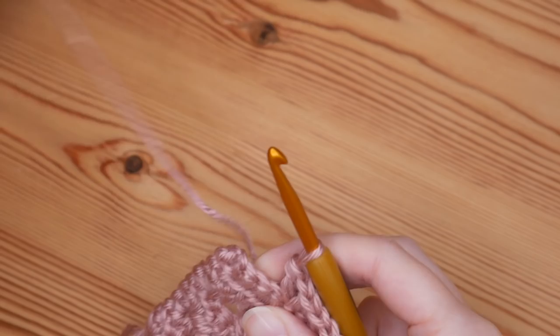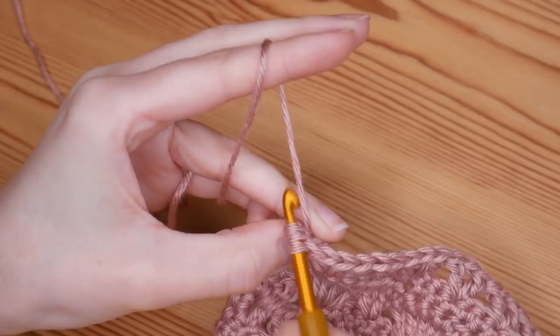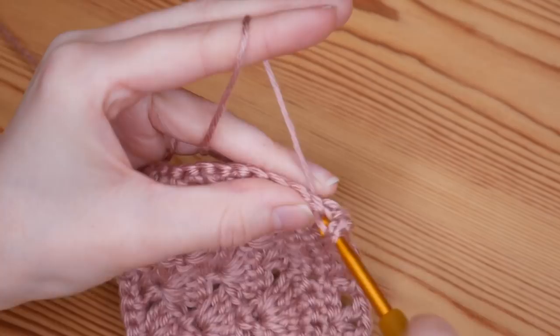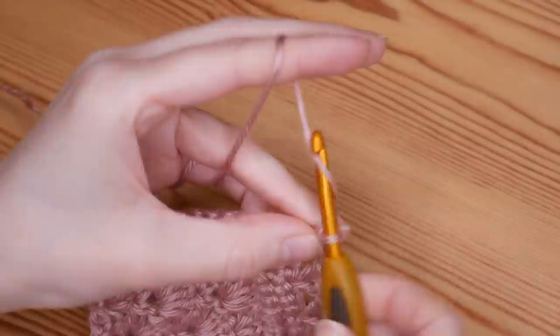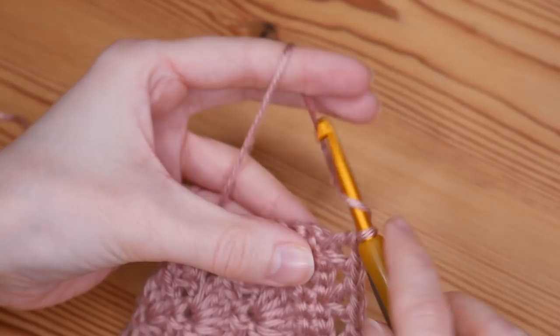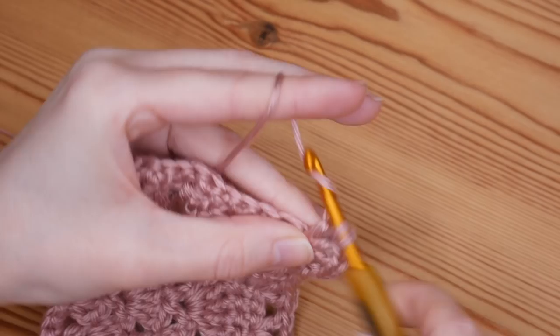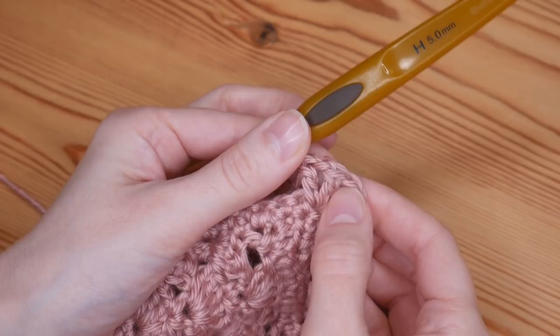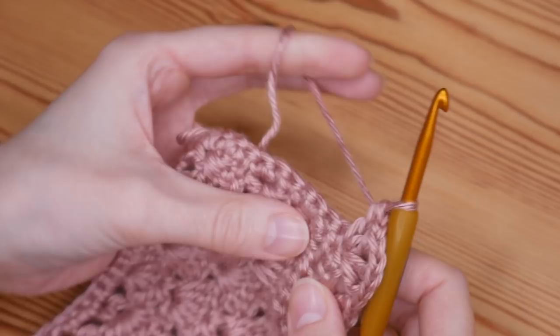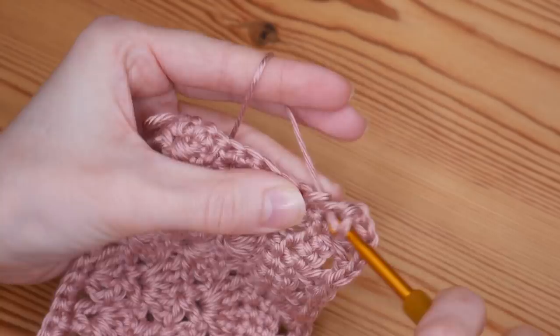At the corner again, into that chain two space you'll do V stitch — treble, chain one, treble — that's your first V stitch for the corner, then chain one (you don't normally chain between V stitches but on corner spaces you do), and then another V stitch back into that same space — treble, chain one, treble. Mark that chain one space between your two V stitches so you know where to work your corner stitches next time. Then back to skipping two and V stitch. Continue that all the way around and I'll meet you back where we started.